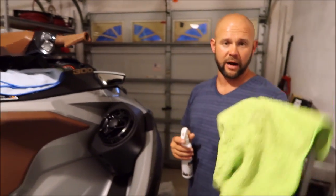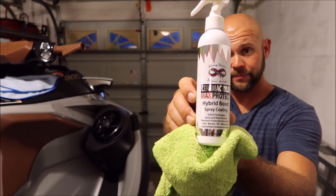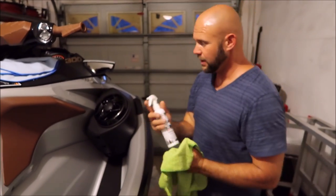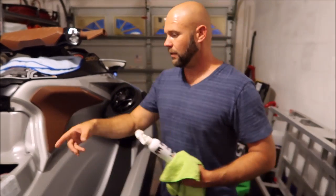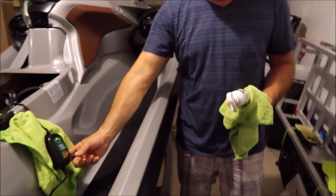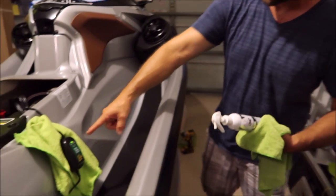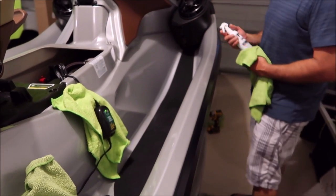So you've got clean microfiber towels. I've got my hybrid boost that I've been talking about this whole time, and I've got my brand new Sea-Doo. You'll notice when I keep the Sea-Doo in the garage, I do keep a battery tender on it. In order not to damage my finish, I put a towel behind it.